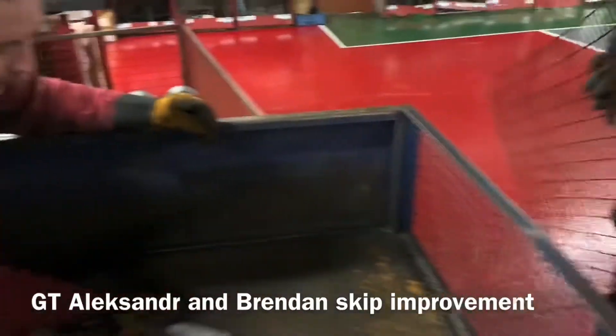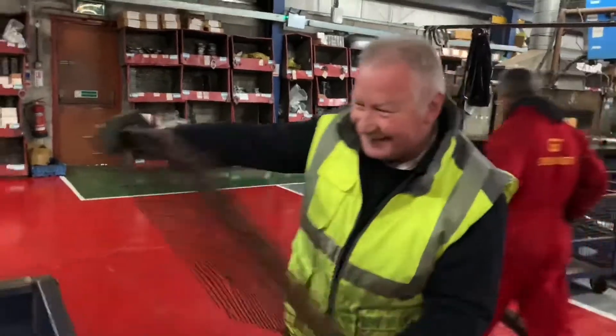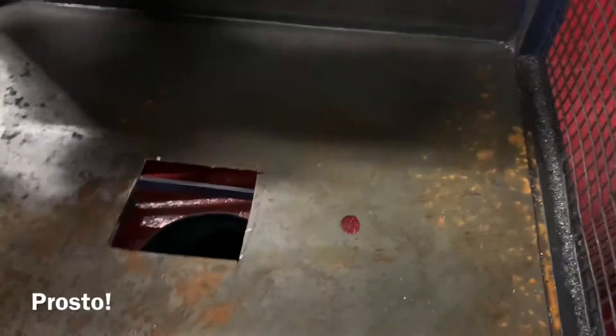So we have been thinking about putting mesh on the whole bottom of the skip, but Brendan and Alexander came up with a better idea. Instead of trying to cut out the mesh for the whole floor, just cut out that square.